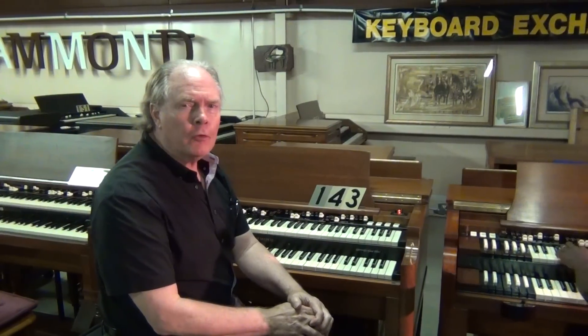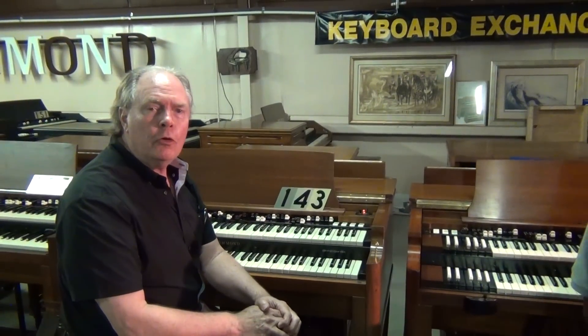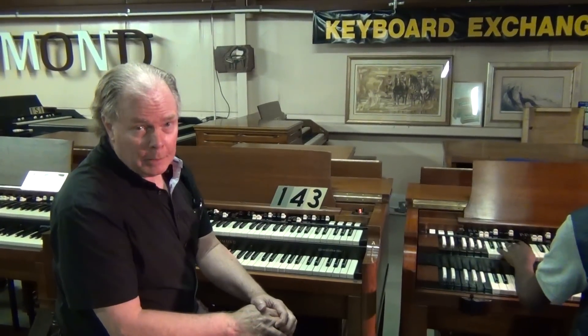Hi, Jim Huss from Keyboard Exchange International here today demonstrating a few of our Hammond V3 organs with Leslie Speaker. Over the years, we've sold quite a few of these to blues, rock and roll, and jazz musicians. Our primary customers now are really the churches, but believe me, there's nothing more fun than to jam on one of these instruments in your home, in your recording studio, with your band. It's just like the ultimate toy for a keyboard player.